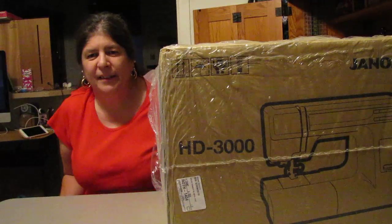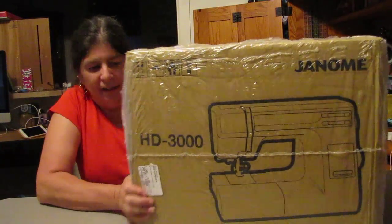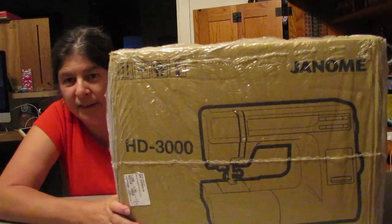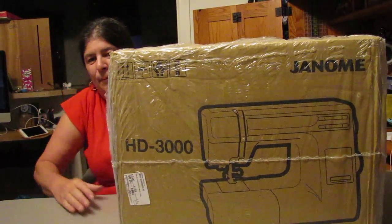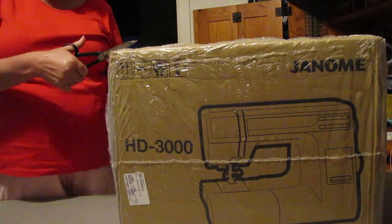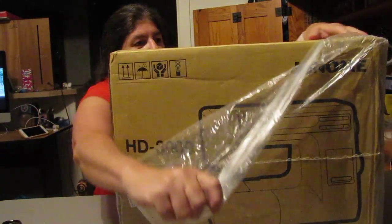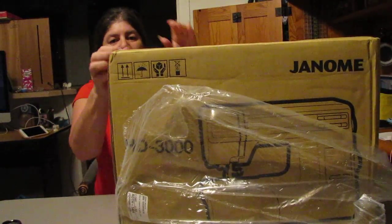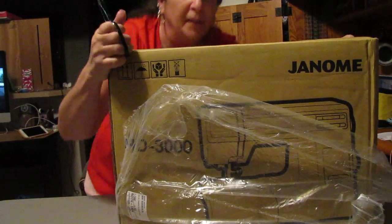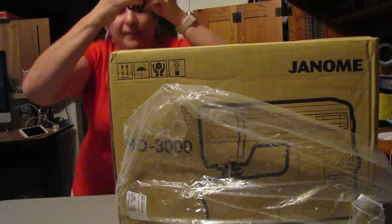I'm Ellen, the crazy crafty lady, here with another awesome video — the unboxing of my new sewing machine. This one is the Janome HD 3000, and it is for layers of canvas and layers of jeans, heavy duty, for making bags and things like that. We are going to unbox this awesome machine. I was told it does up to eight layers of jeans or canvas.